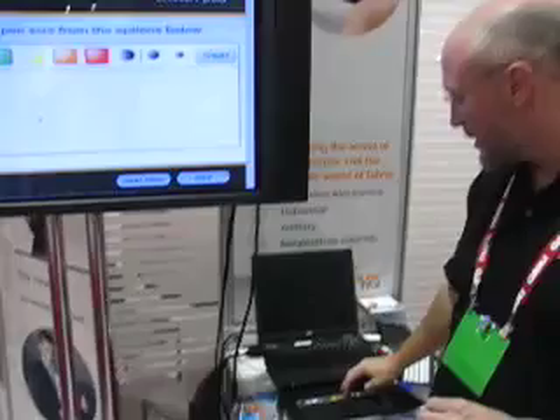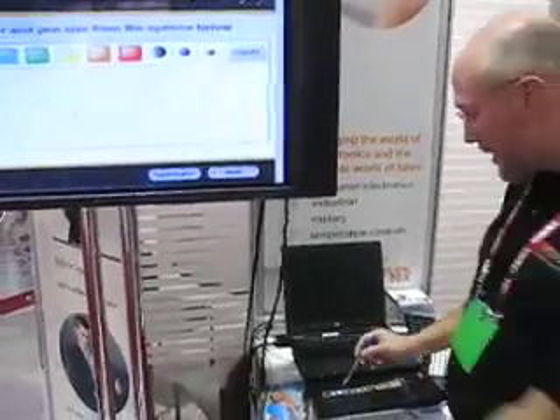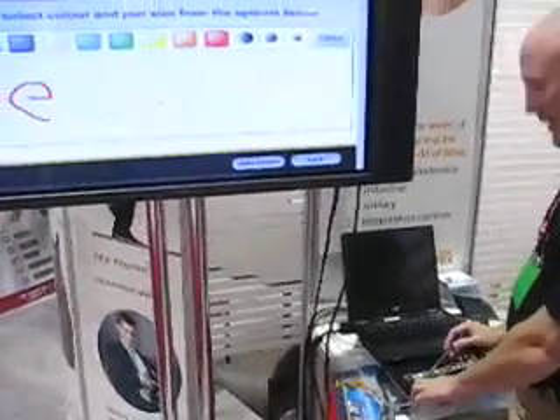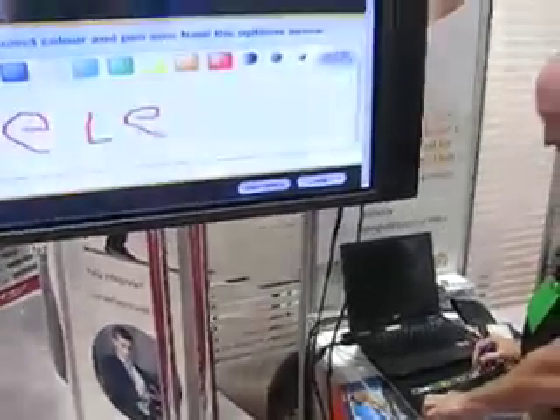This will show us being able to select the color, pen size, and then the ability to do a bit of drawing or writing on the fabric.